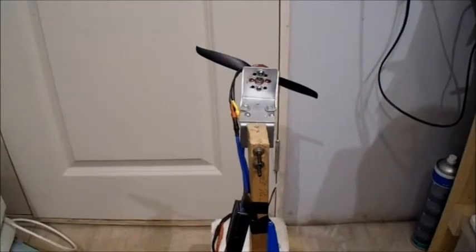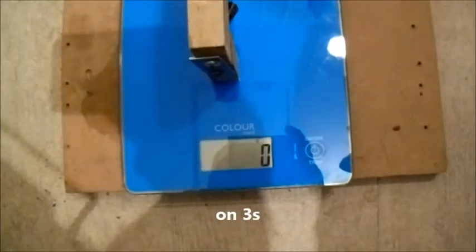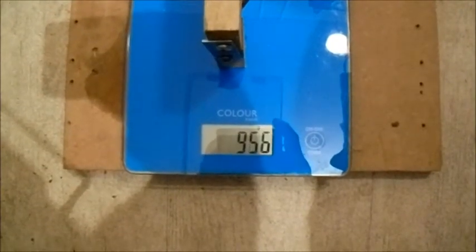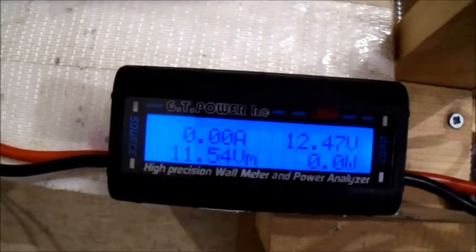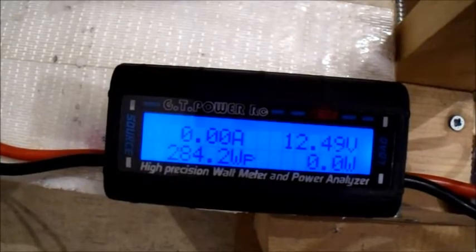Let's see what else we've got. This is a TGS 6x4 sports prop, and it's still on 3-cell. Just slightly under the APC gas prop, but pretty much the same on the amps and watts.